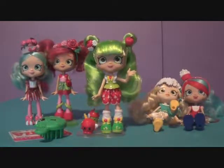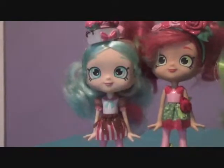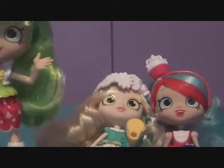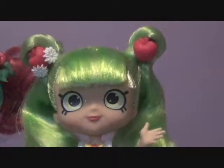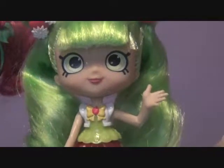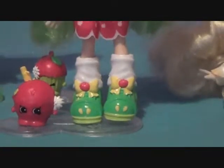Here's the whole gang together. Daisy Petals and Jessicake don't want to stand, which is why they're sitting. Here they all are: Chef Club Peppermint, Join the Party Rosie, Blossom Apples, Daisy Petals, and World Vacation Jessicake. Well, that was our review of Blossom Apples. She is adorable. If you want to get her, we got her at Target for $14.99, and she's also available at Target for $17.99. If you want to watch more videos, you can, and you can also follow us on Tumblr and Instagram. Remember to comment, like, and subscribe to our channel. We will see your Apples later. Goodbye!